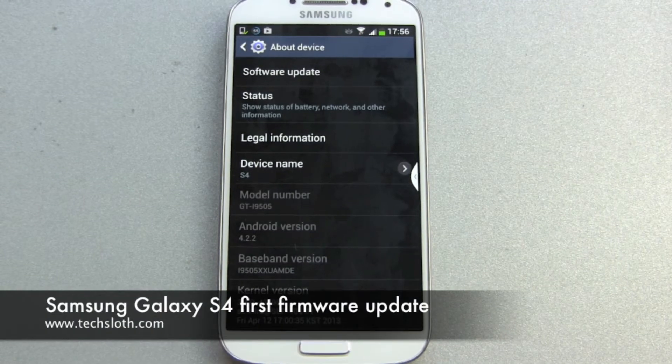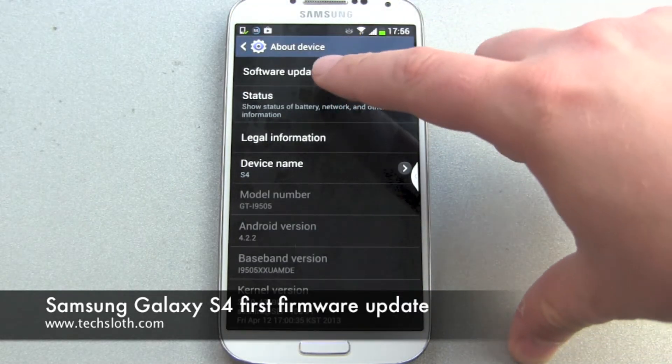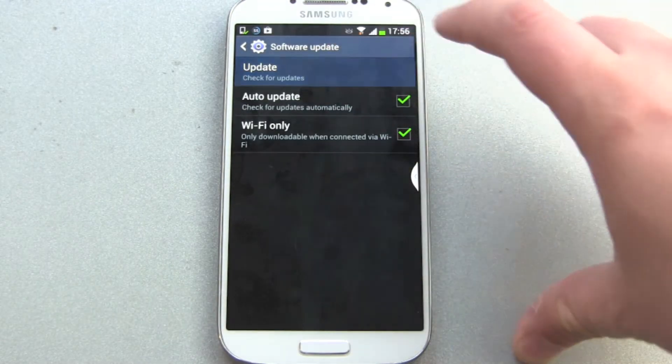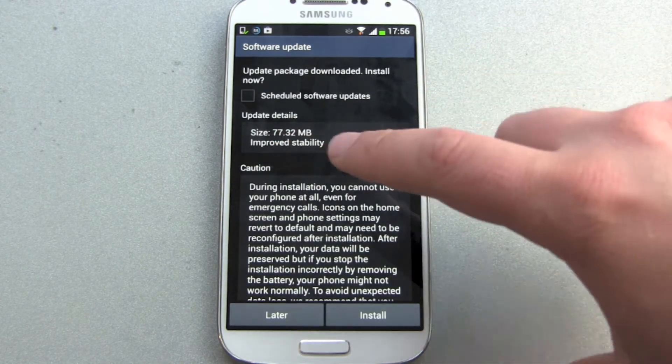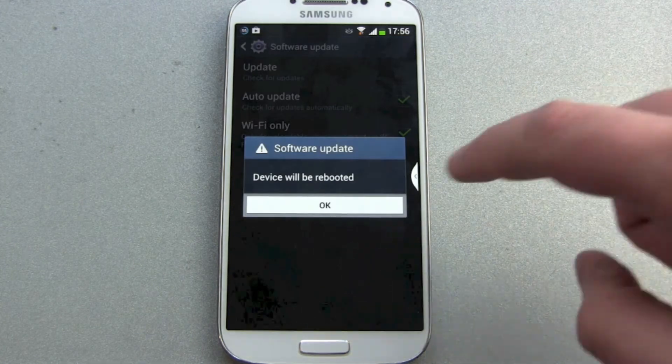Hello YouTube and welcome to the next Samsung Galaxy S4 video. The device is only a few days old but there's already a software update available. Update size is 77 megabyte. Let's do the quick install.